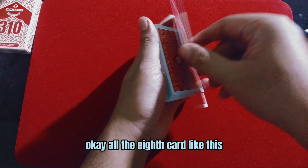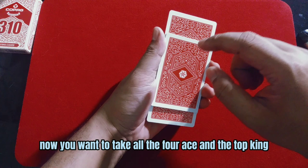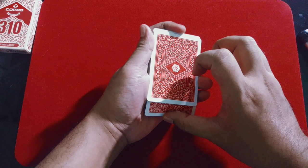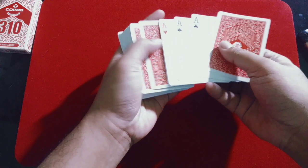Now you want to take all four aces and the top king. To do that, you have to push down the bottom card and push back the top card. When you push back the top card and push forward the bottom card, you will automatically get a break under the top card — all five cards. Now you can put down the top five cards.